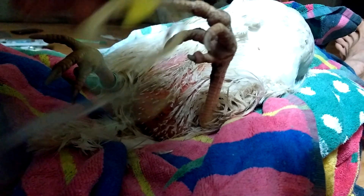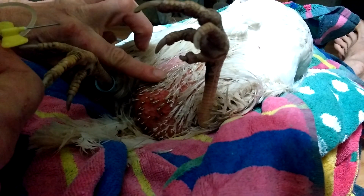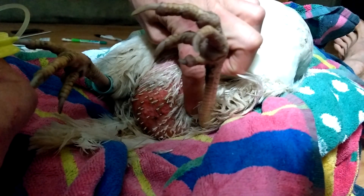We're going to use this butterfly needle attached to a 60 ml syringe. The butterfly needle is pretty important for safety reasons for her. I'm going to put it in on her right side — the oviduct is over here on this side, so we don't want to do it there. It's much safer to do it over here on the right.